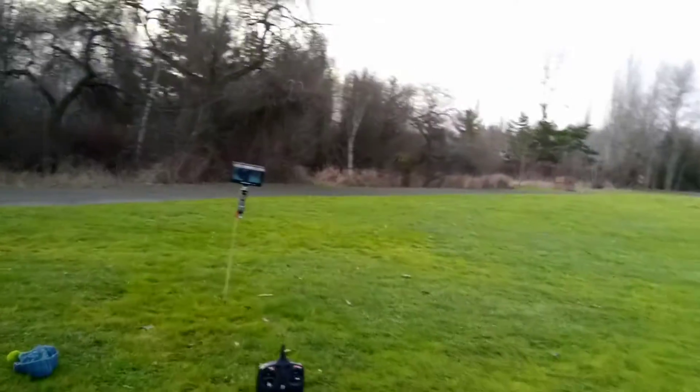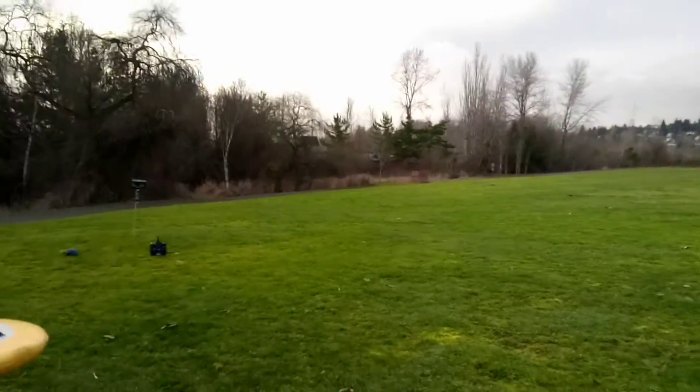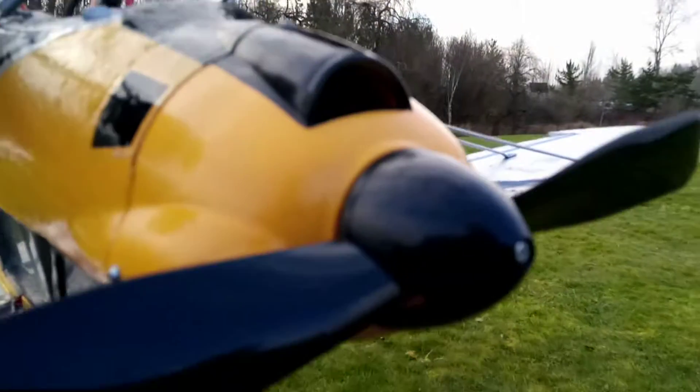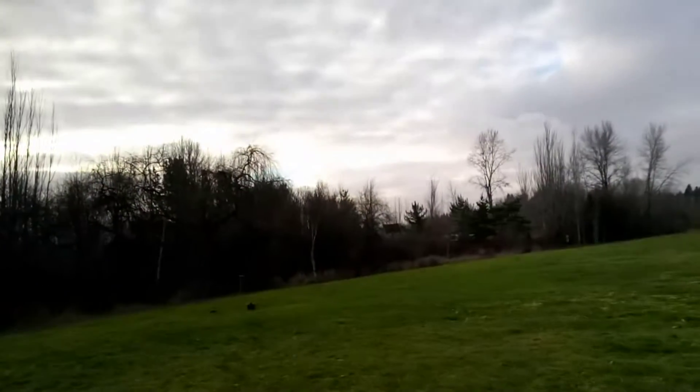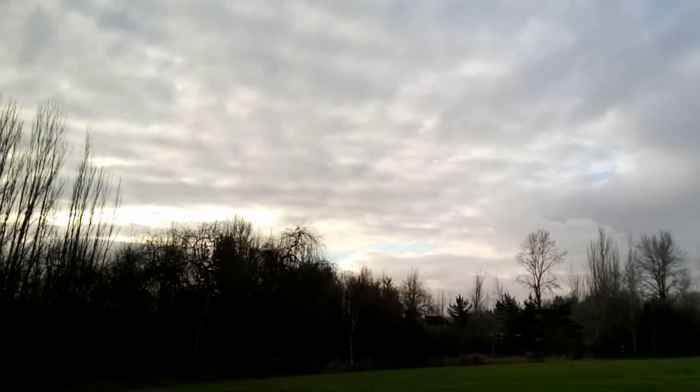Walking away from the monitor now. So far I'm getting a really clear signal — maybe I somehow accidentally fixed something. Oh, starting to lose it now. Maybe not — let's see if we can see that. We're starting to lose it.